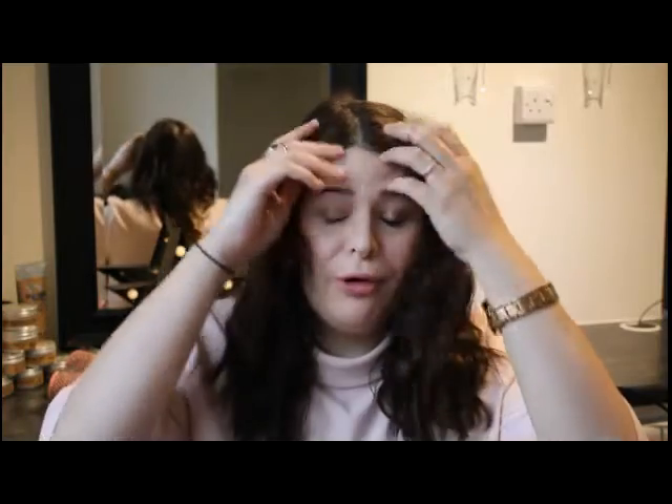I just washed it last night and then put it into plaits and went to sleep with it like that. If your hair isn't actually really straight, do that or put a bit of curl in yourself, as it does give you a little bit of extra grip for doing a hair updo.